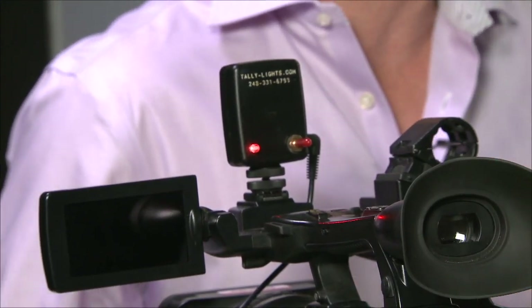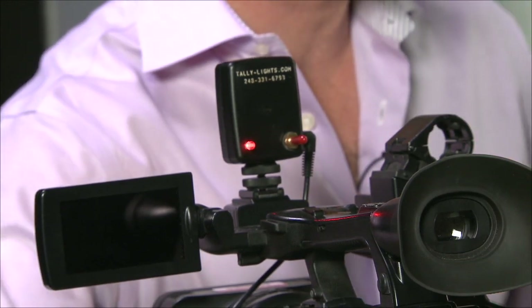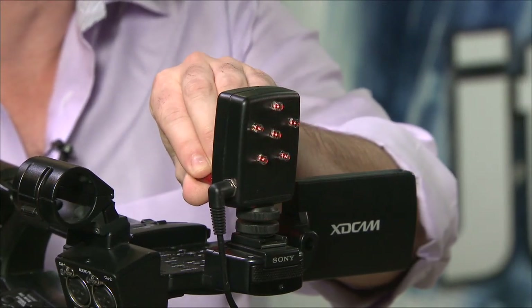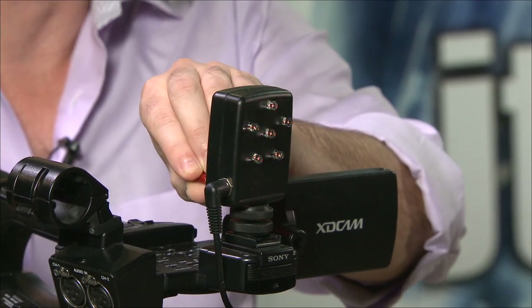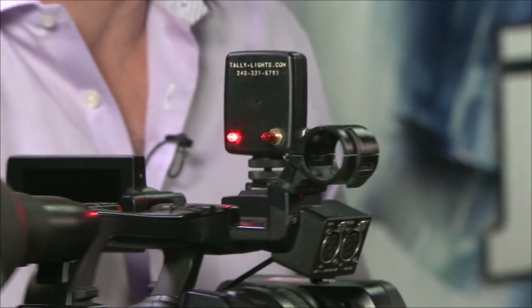The one tally light on the back is for your camera operator, so while he's operating, he knows that he's live. I'm going to spin this camera back around and show you that the talent's tally light is dimmable. If your talent didn't like to see the light so bright, or just wanted it a little bit on, you can adjust it. I could turn it all the way off for the talent and still the camera operator side of the tally light remains lit. Super important — the camera operator's got to know when he's live so he doesn't do anything funny like seek his next shot.